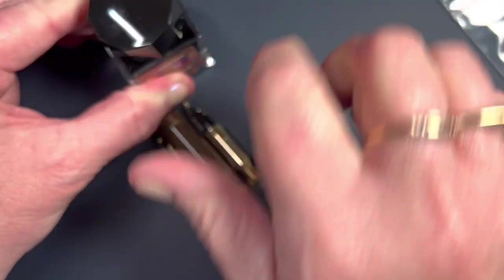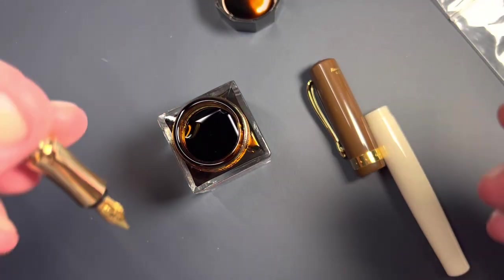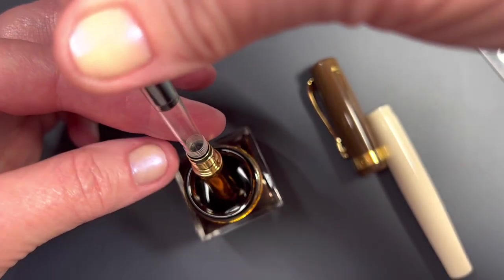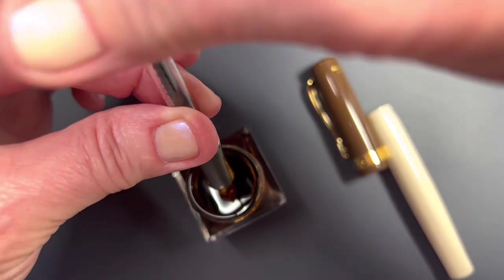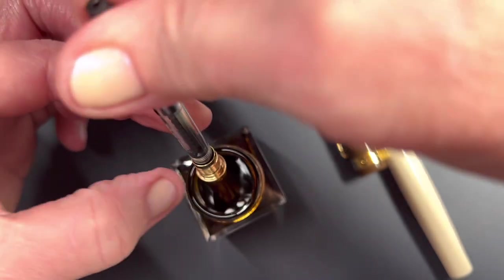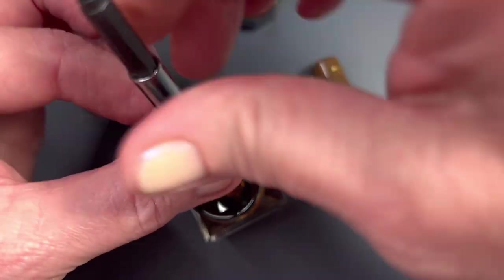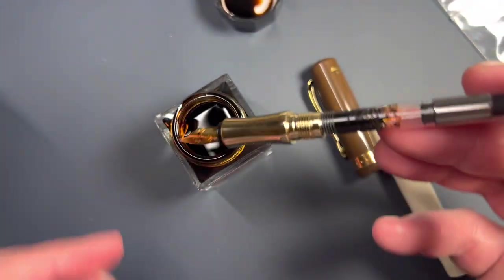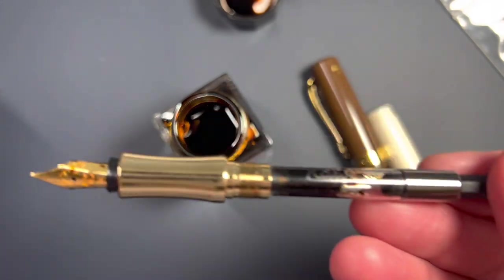Let's get into an ink bottle. I don't want to block too much of your view, and I always forget to put my plunger down when I'm filling until after I try to fill. You'd think after all these that I've done I could remember. That is an excellent fill for a first fill, and we're going to leave it at that.